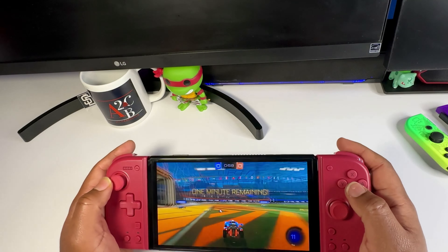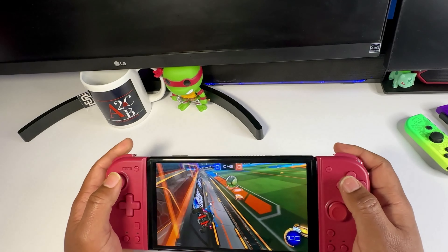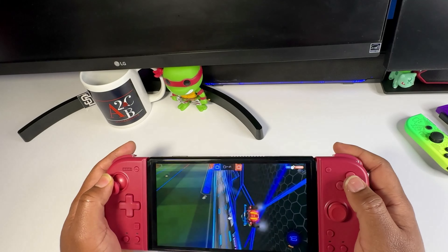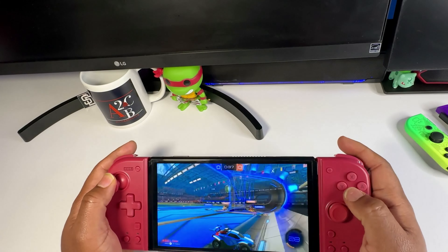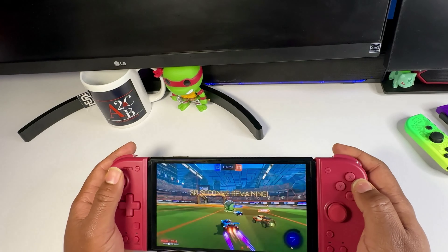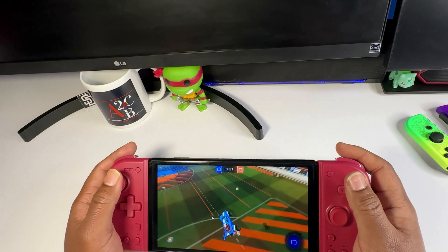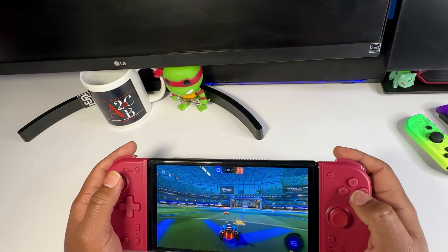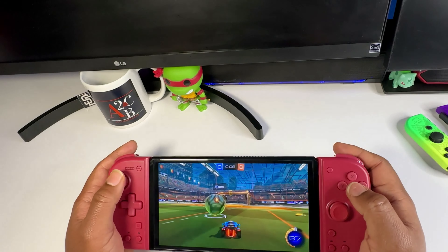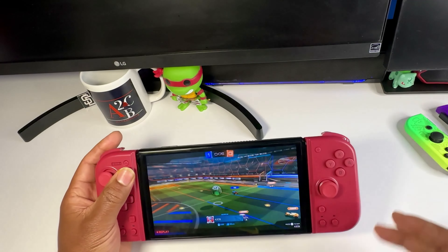I did say I wasn't the best at Rocket League, but I got some good plays in. The Split Pad Compact by Hori so far is a go. Hope you guys enjoyed the video — and what a way to end it! I'll catch you in the next one, peace.